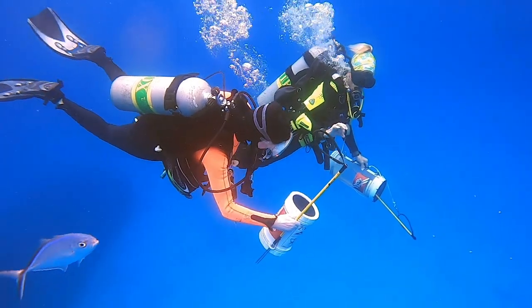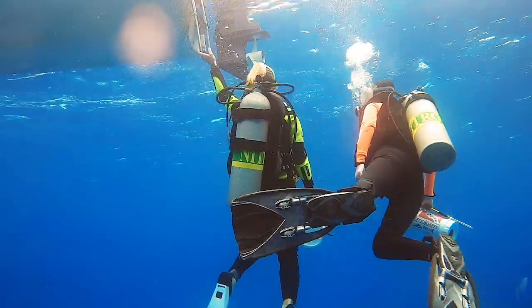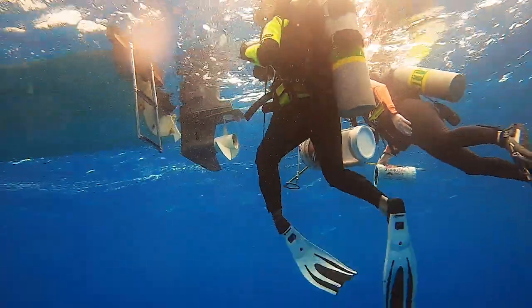Once you complete your lionfish hunt, you still have to get back on board safely. Remember, don't crowd the ladder, and give your buddy some room when you're toting a spear in a containment unit full of lionfish.